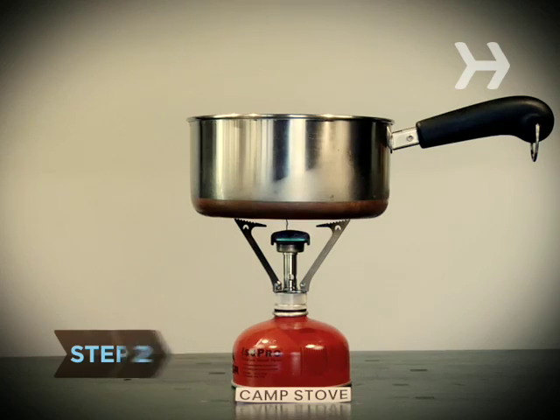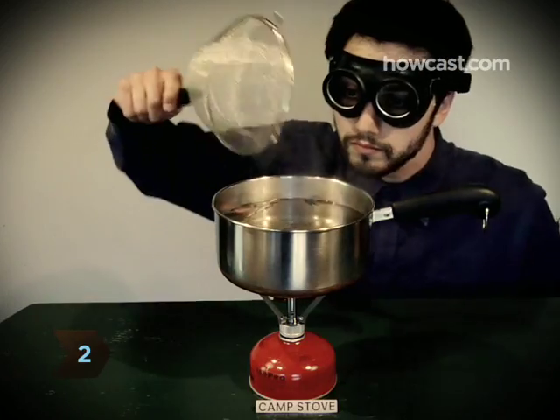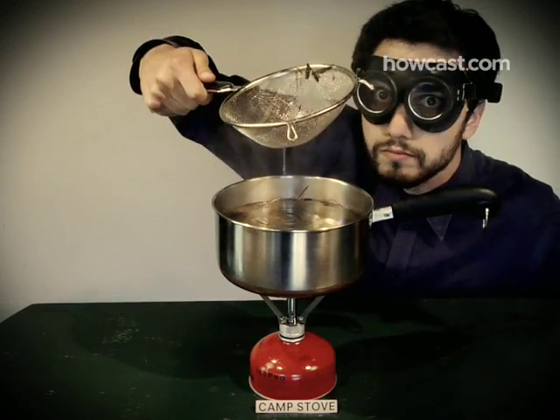Step 2. Boil water for about 5 minutes on a camp stove or over a campfire, removing anything that floats to the top as it bubbles.